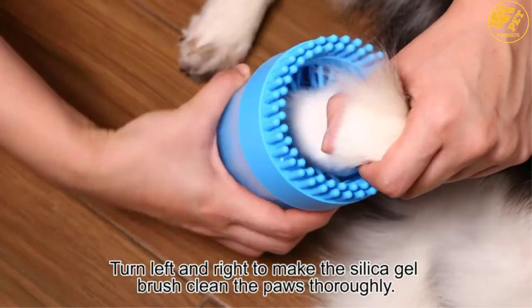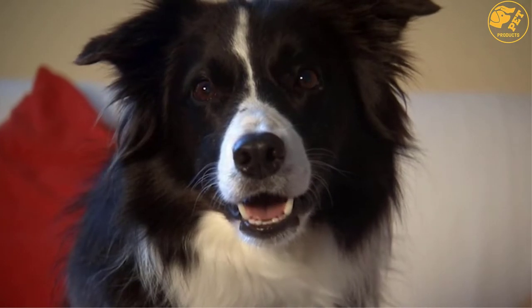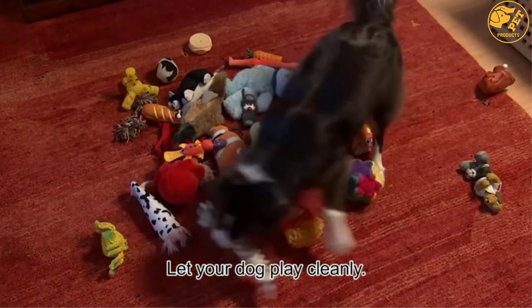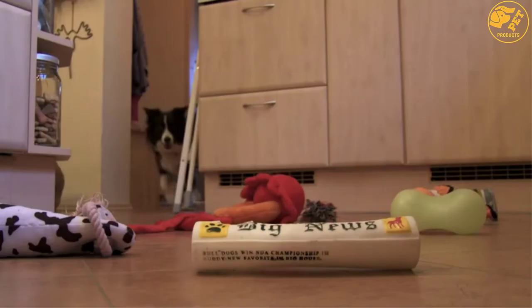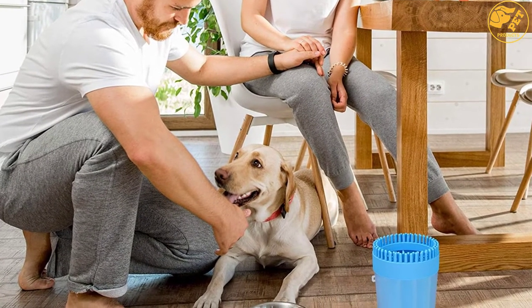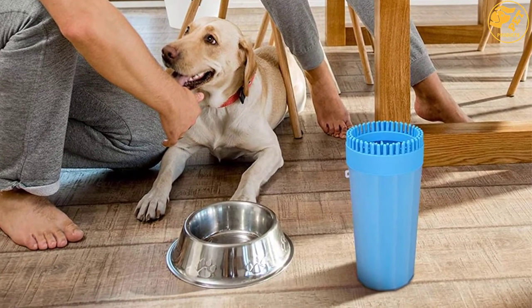The Choozine Dog Paw Cleaner will not injure your dog and will clean your dog in a short time. One can use a soft towel to dry your pooch to prevent them from catching a cold. It can be used both indoors and outdoors, and it is suitable for all sizes of dogs. This device is easy to use because assembling and disassembling are very easy. With any problem with its quality, one should contact customer care for a full refund.